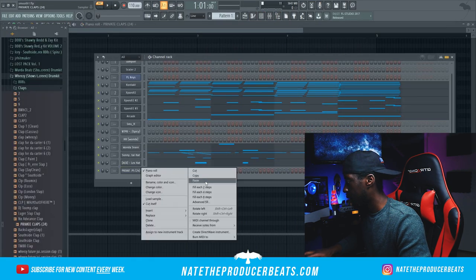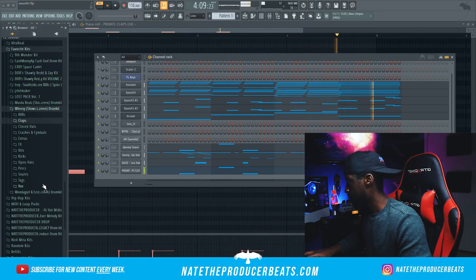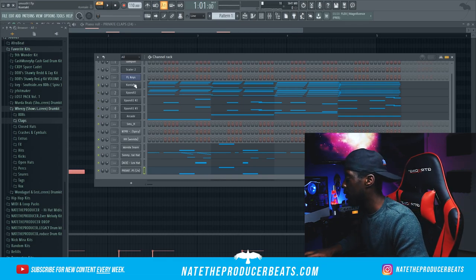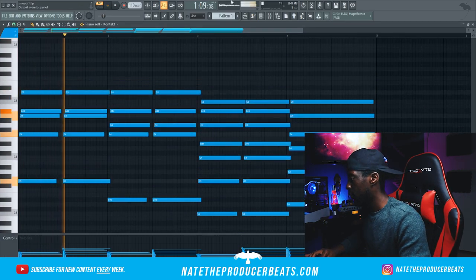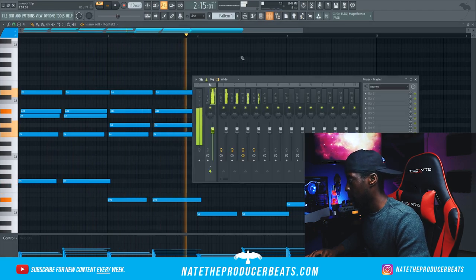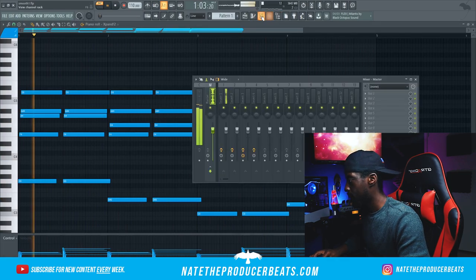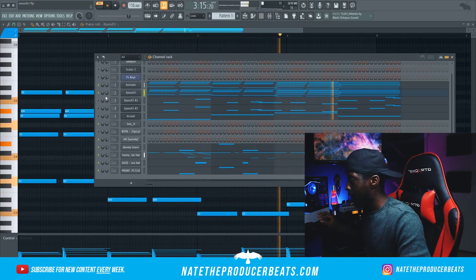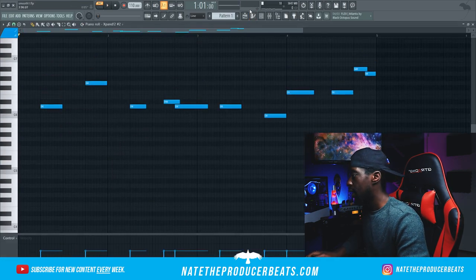I'm just going to cut, copy, and paste it. The octave has to come down just based on how the percussion is going, so let's change it — we'll shift down twice.